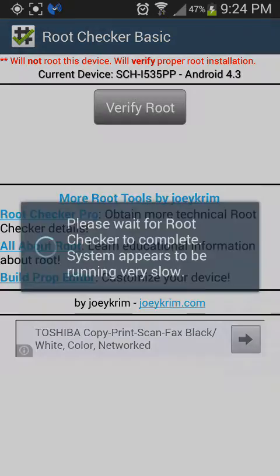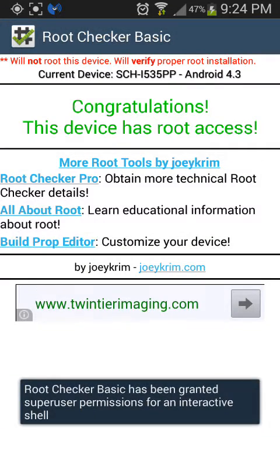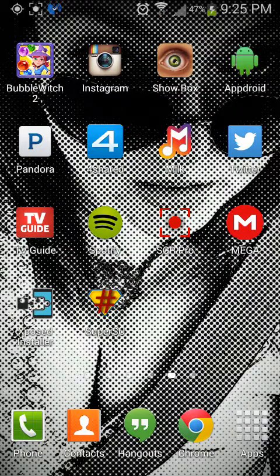So you just want to click Verify Root, and there you go, you're all done. Thank you — comment, rate, and subscribe.